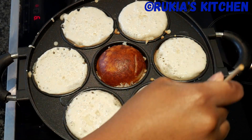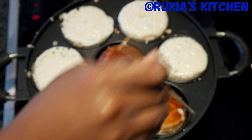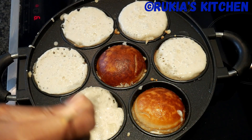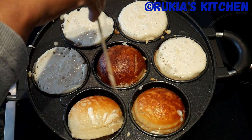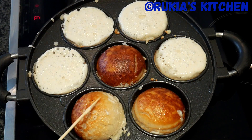After approximately three to five minutes, you'll start seeing the Vitumbuas turning golden brown. Using a bamboo stick, flip the Vitumbuas to the other side and let them cook on medium heat until nicely cooked and golden brown.